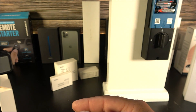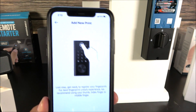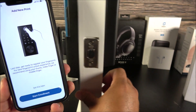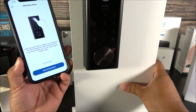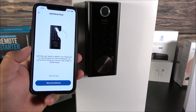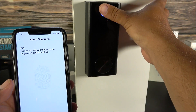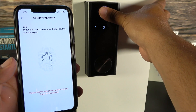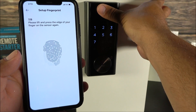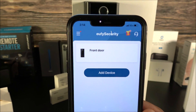After naming the lock, click Confirm. Then you'll set up a PIN — this is confidential, of course. Next, the app will prompt you to set up a fingerprint. Go to the outer side of the door, place your finger on the fingerprint scanner, and complete the enrollment. Make sure you cover the whole fingerprint. Afterwards, you can add more fingerprints as needed.